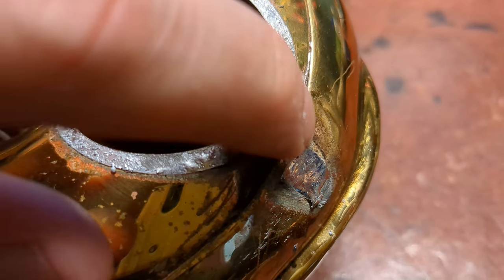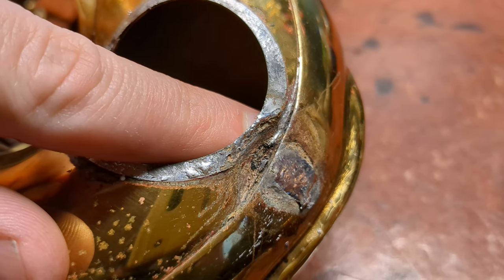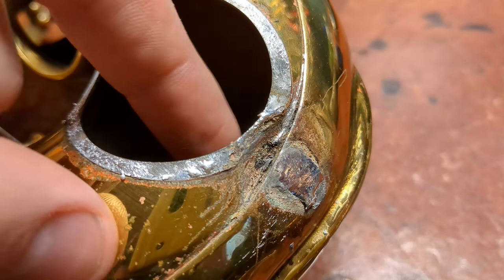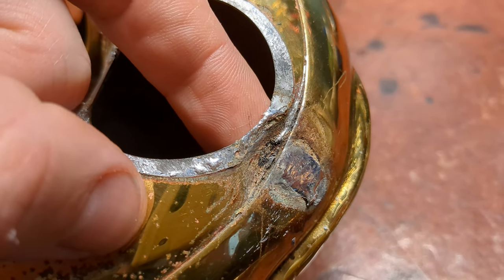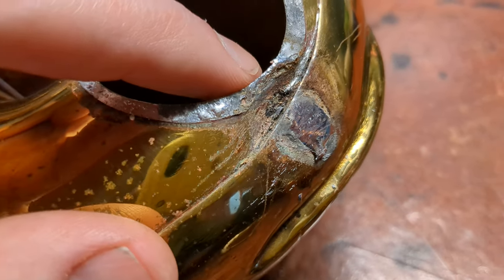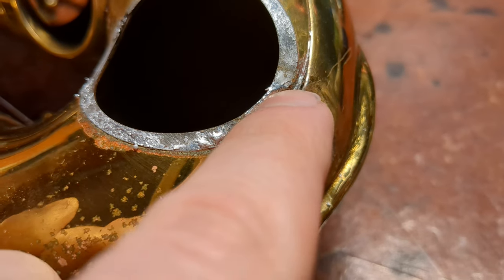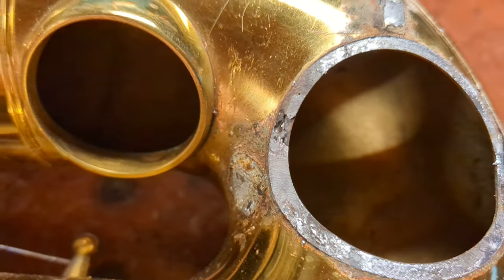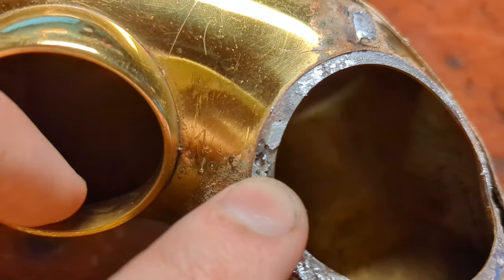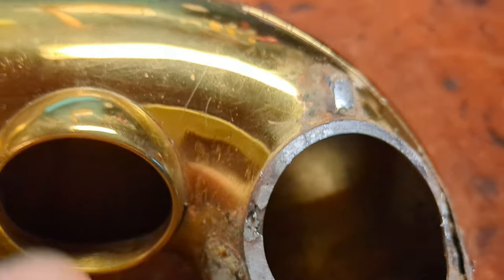Now all this junk here — some of it is corrosion, but the person who owned this a long time ago had actually put some putty in here, I guess to keep it from leaking. But actually the tone hole was still attached and you can see the solder is clean. It's got some corrosion down around here, but it was actually starting to leak right here. This is typically what it looks like — it was just a little bit light and it was starting to oxidize from one side.